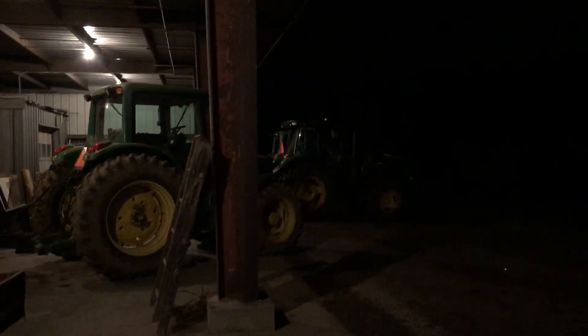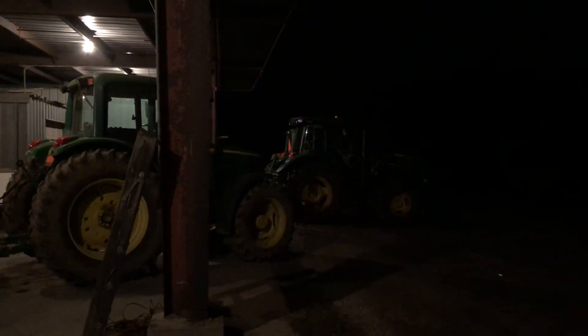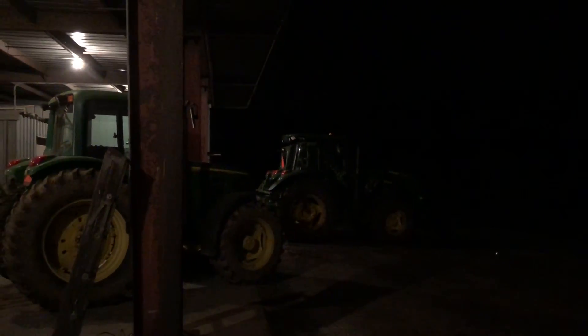Hey, what's going on YouTube, back at you with another 5R tractor video. Tonight I was just out using the tractor and I decided it would be a perfect night to do a little demonstration on the lighting options. I have two different tractors here to compare: our 2018 5125R John Deere and our 2006 John Deere 6420. We have the 5125R sitting here on the left and the 6420 from 2006 sitting on the other side.